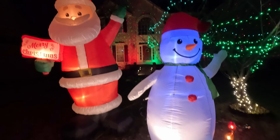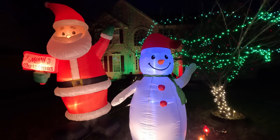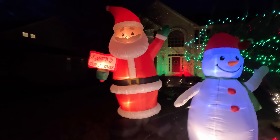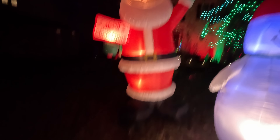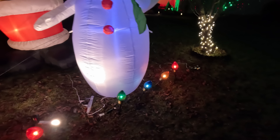I'll show you how the lights look. First of all, we have a snowman — this is a 7-foot snowman. We also have a 10 to 11-foot Santa Claus. We have small lights on the bottom in different colors.